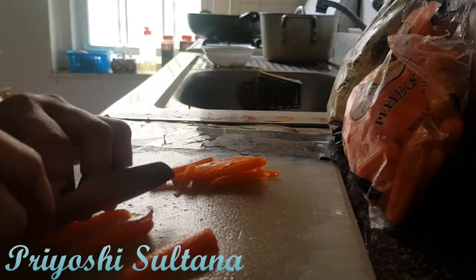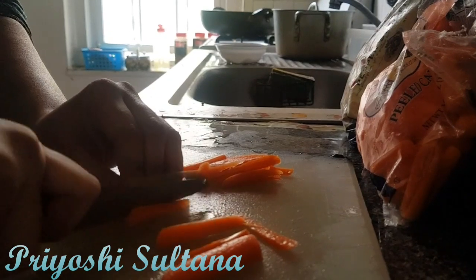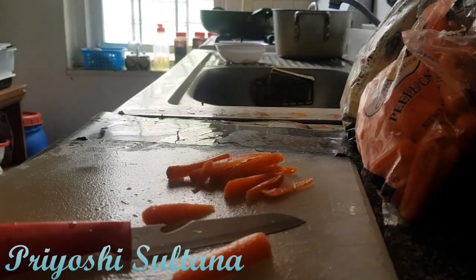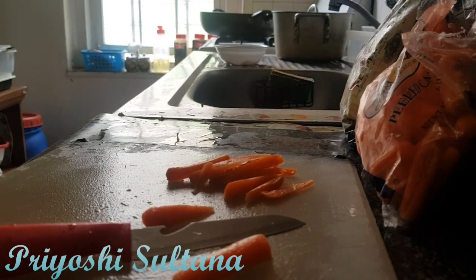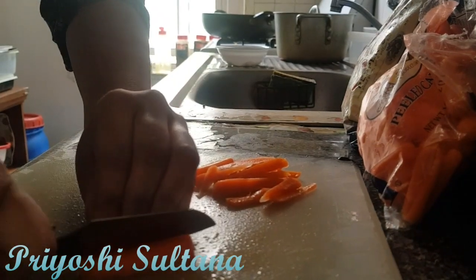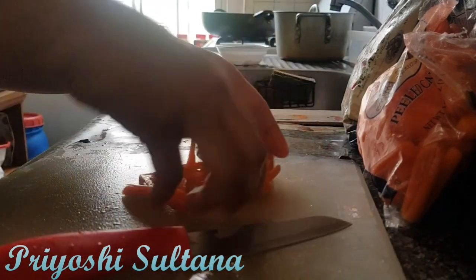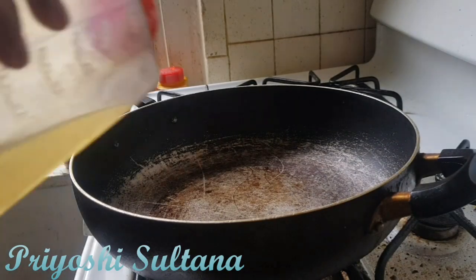Welcome back to my channel. Today I am going to start making Chinese food, and this is a different style from the last time. I wanted to do it since this is Chinese.